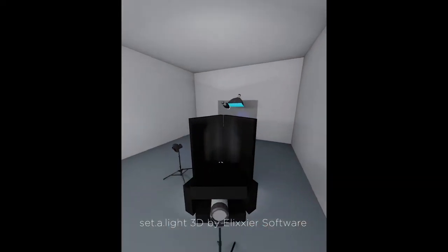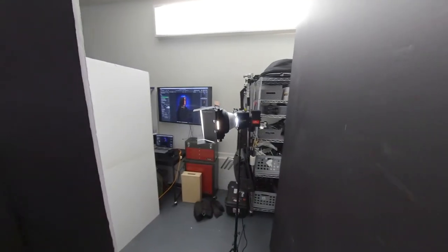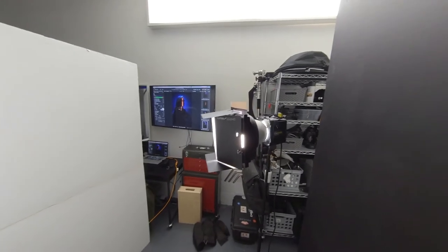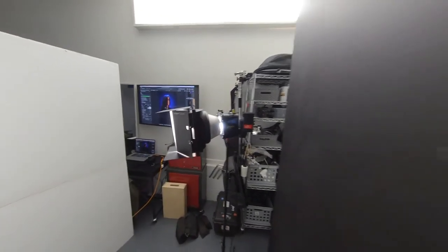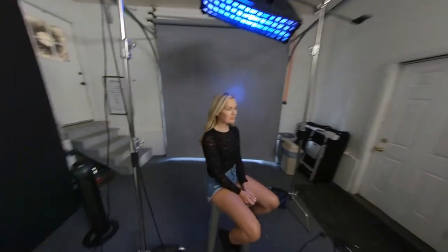We've got a three light setup. Our first light here is just a Digi-B with the barn doors and I've actually got the cosmetic highlight in there as well just to kind of warm the skin tone up a little bit. I'm shooting that through just a little hole that's inside the V-flat — I purposely didn't close it all the way just so the light can shine on her face, right there.